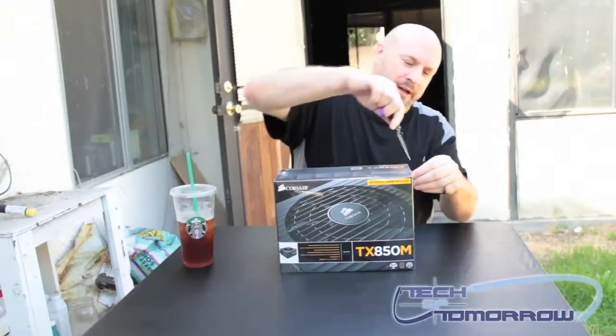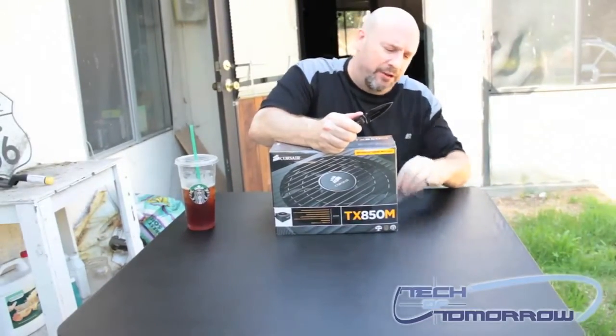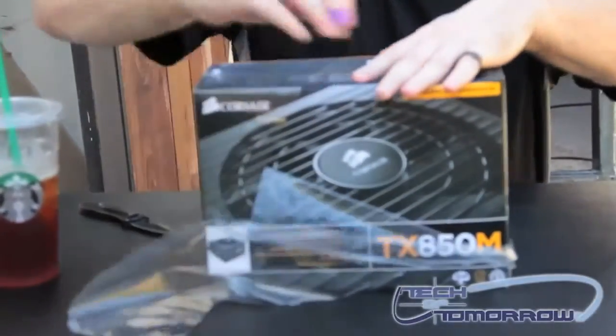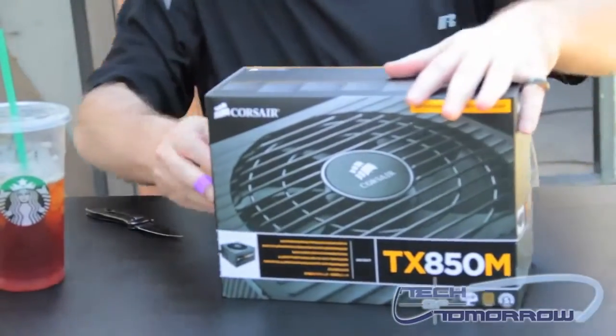Got my little trusty knife, going to unbox this thing — it's completely wrapped up in plastic. Now this thing's going to come to market at about $145, I believe. Should be a pretty good price for something of this nature. These guys have a great warranty, and these power supplies are supposed to be really good. A lot of you guys have asked for unboxings, so we're going to bring it to you.